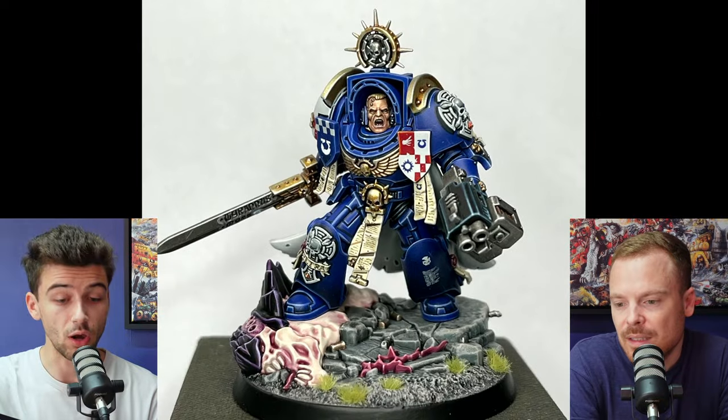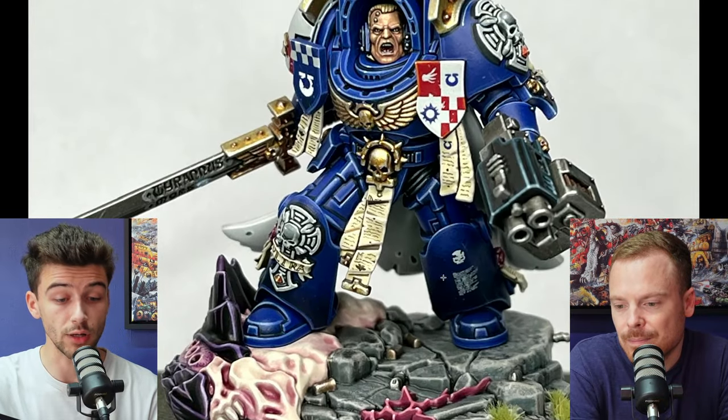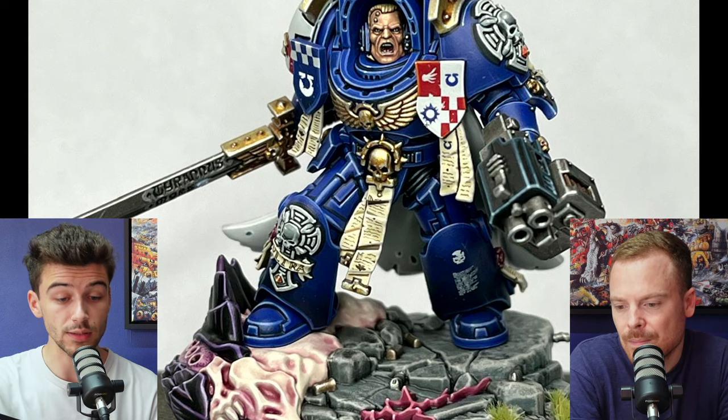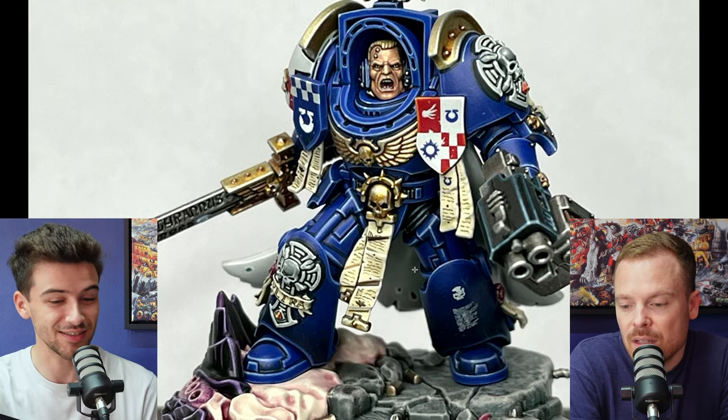It's really, really clean paintwork — everything has got a lot of attention on it. The edge highlights are super sharp, well-defined. You've got that heavy metal style with the chunky and the thin, and the corner highlights are picked out really, really nicely as well. We can tell you've put in the hours practicing this style.